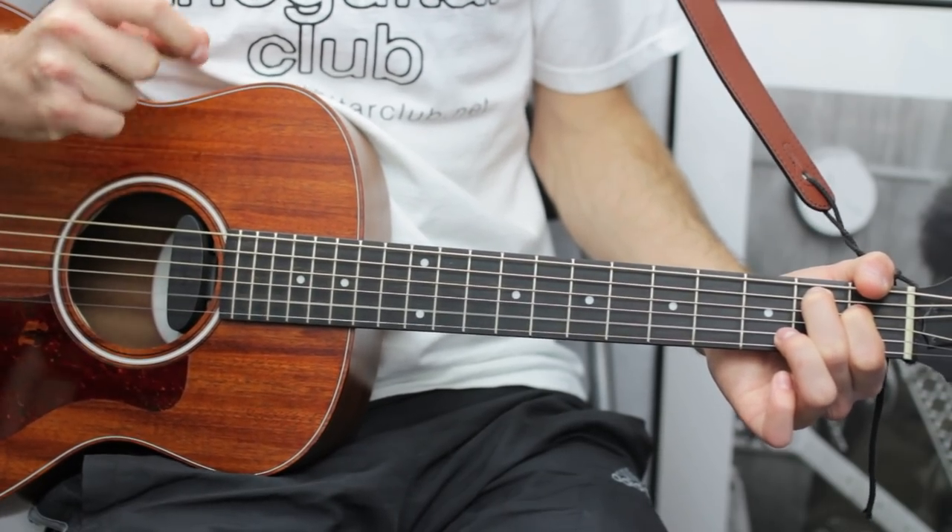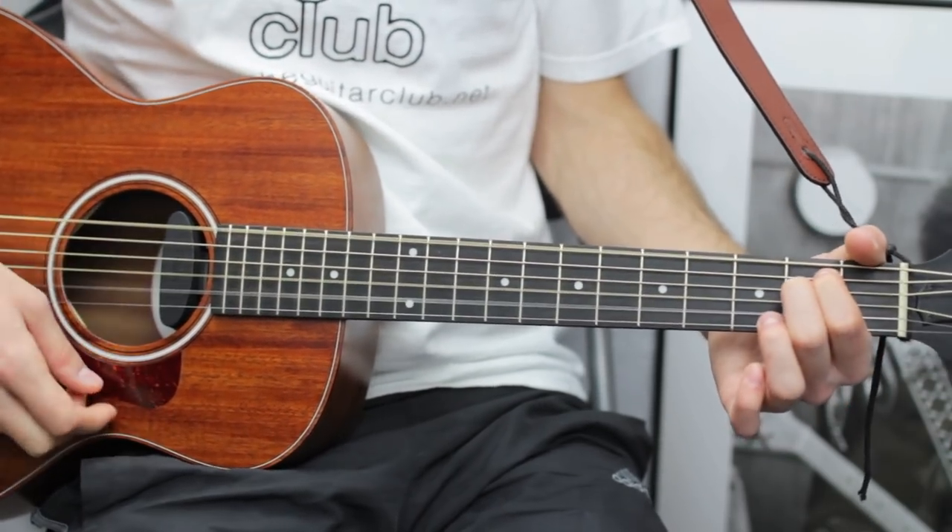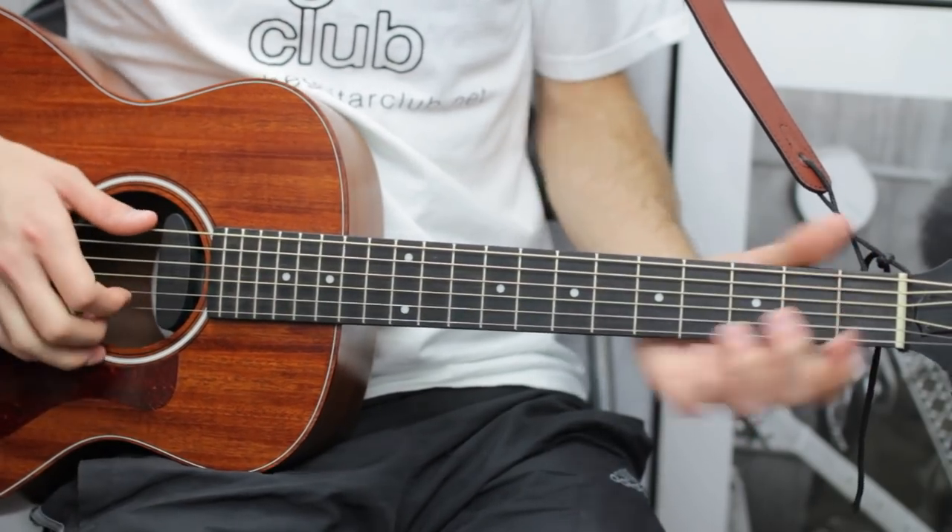In the fourth bar this is where it gets tricky if you can't play it well.